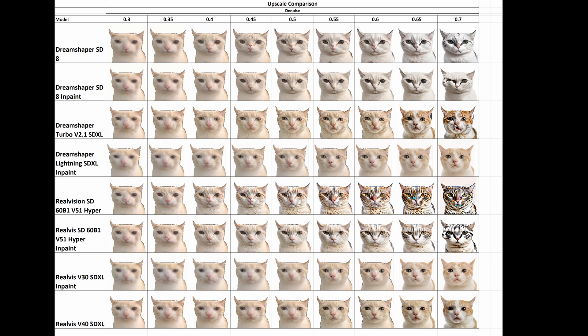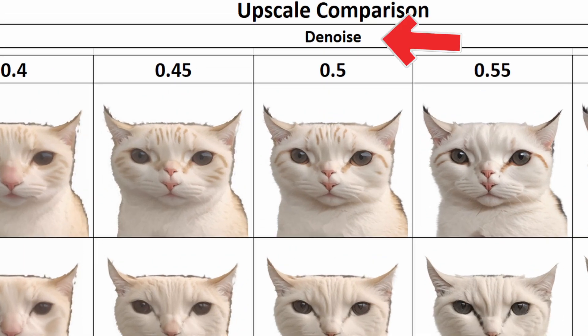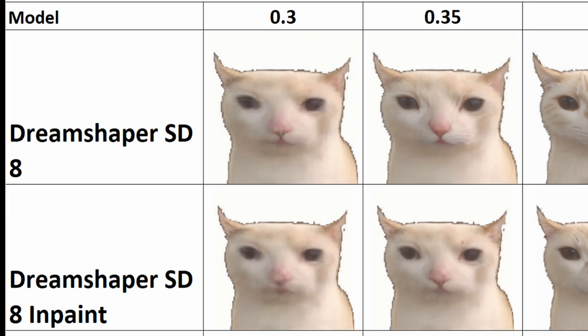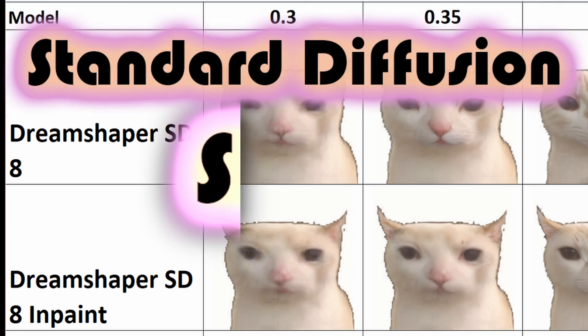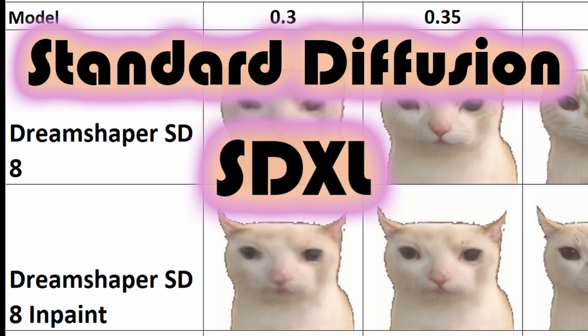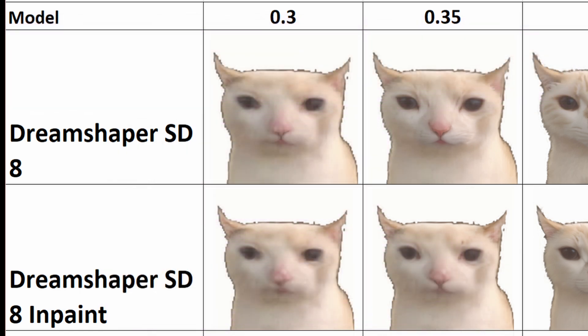And now we have the face-off where we can see all of the results and to see if our cat did, in fact, get that good glow-up. Across the top we have our denoise. Vertically, we have models. We have three different kinds of models: your standard diffusion, which is your normal one; your new kid on the block, SDXL; and we also have our in-painting models. And we can see which one performed the best.